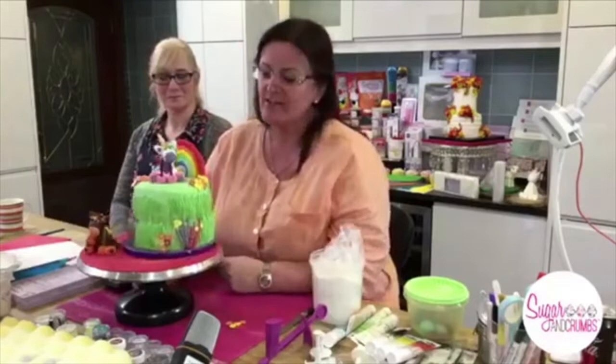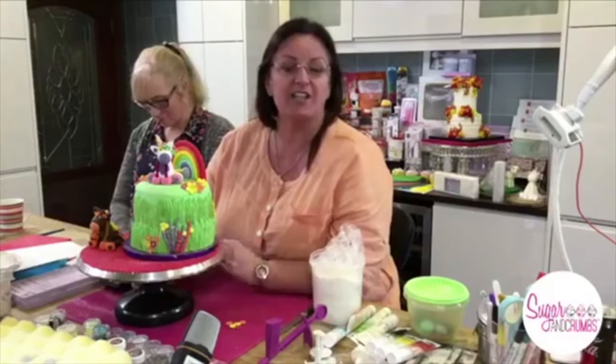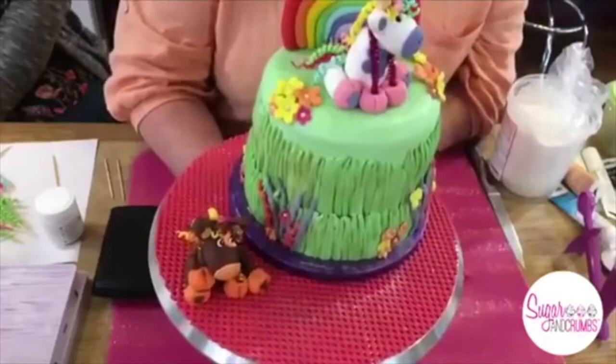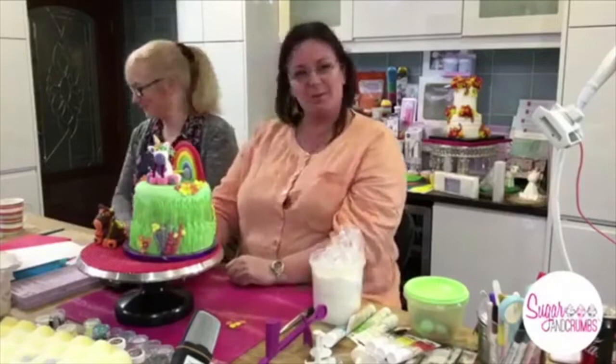I went to Renshaw Academy earlier in the year — I think it was February — and I know a lovely lady there called Georgie Godbold, also known as the Sugar Wobble. She's a great lady, you'll have seen her at all the cake shows, usually on the edible art stand. I've been chasing her to come on the Sugar and Crumbs kitchen for a live, but she doesn't drive and she lives in Essex. So I rang her a couple of weeks ago and asked if I could do a variation of her unicorn, and she said yes, as long as I tell you all that I've asked permission.